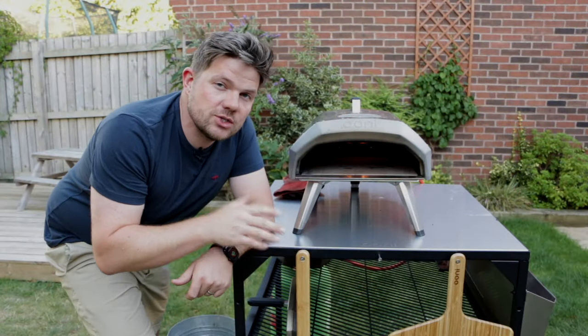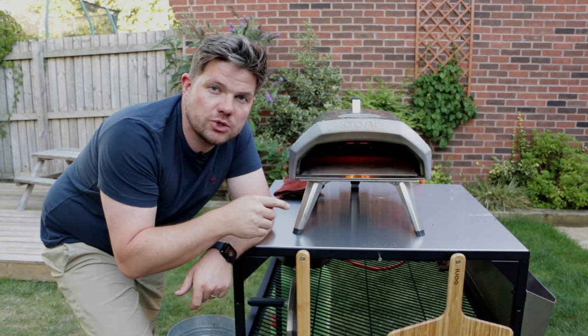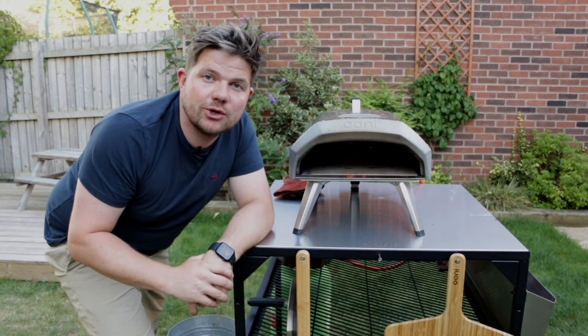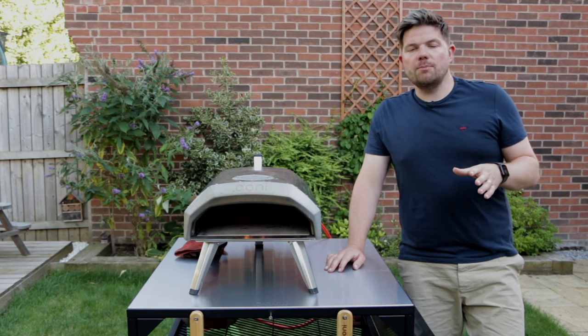Now as you can see, that's already looking much, much better. But if you've still got some black spots on your pizza stone, leave it for another 10 minutes and then give it another brush — it'll come up looking lovely. It's very, very easy to clean your pizza stone.